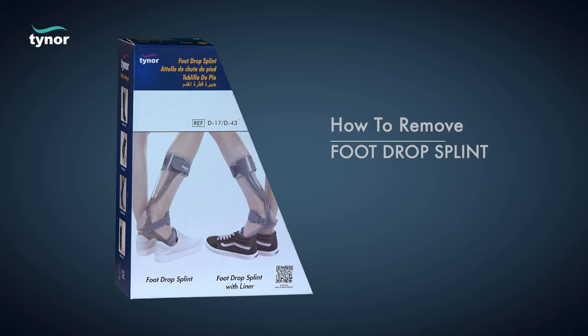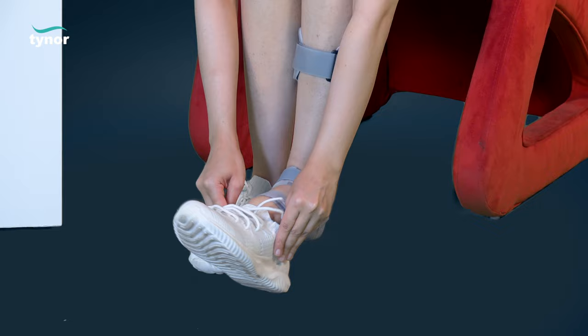Now let us see how to remove the foot drop splint. Unfasten the hook loop fasteners.